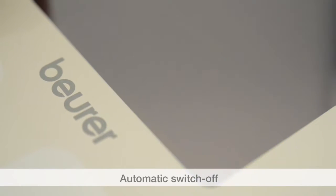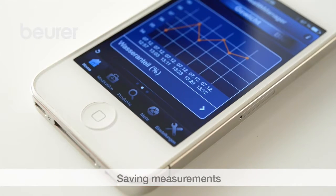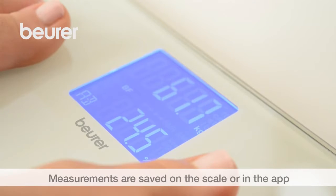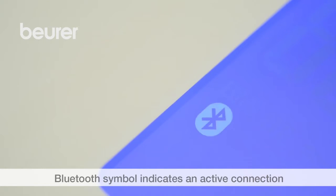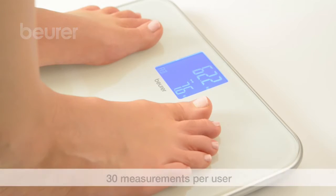The scale switches itself off automatically. To save the measurements, the measurements are sent to your smartphone when the app is running and a Bluetooth connection is available. Otherwise the measurements are saved on the scale. You can see whether an active Bluetooth connection is available by the active Bluetooth symbol on the scale display and in the status bar on your smartphone. If the app is closed, the scale saves up to 30 measurements per user.